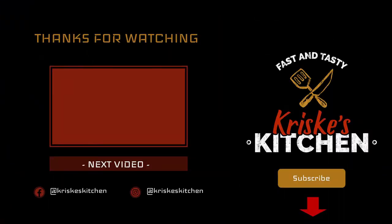Hey guys, thank you for watching! If you liked our Kriski's Kitchen channel, please don't forget to subscribe or follow us on Facebook or Instagram.